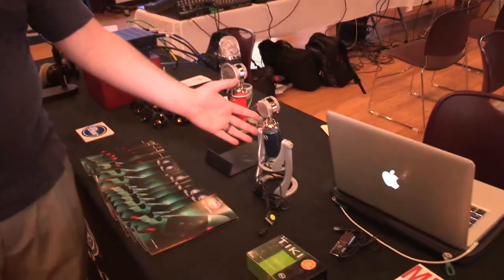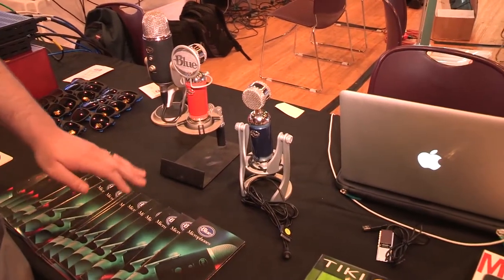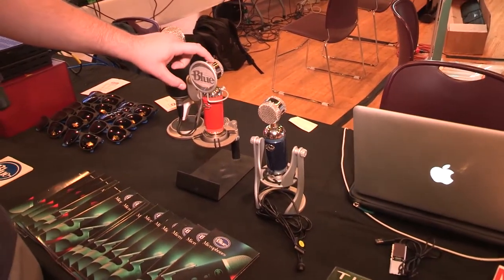Here we have the Spark Digital. The Spark Digital is going to be shipping in a couple weeks. For those of you that are familiar with the Blue Line, you might have seen this guy before. This is the Spark.